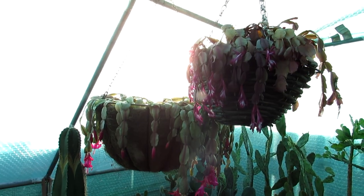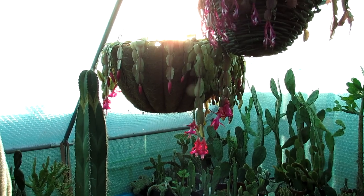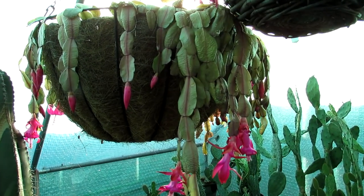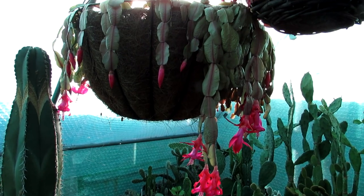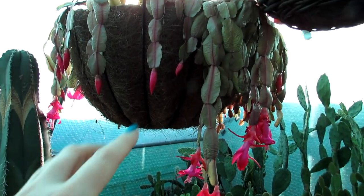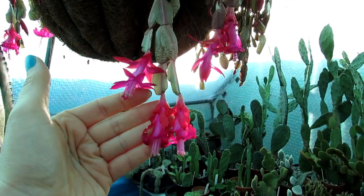These are my two hanging baskets, my Schlumbergeras here in the polytunnel, and as you can see they're very desperately in need of a good drink. The Schlumbergera cacti I like to keep watered throughout the winter months lightly because they're winter flowering. This is my big Schlumbergera buckleyi, the true Christmas cactus, that has been blooming beautifully.